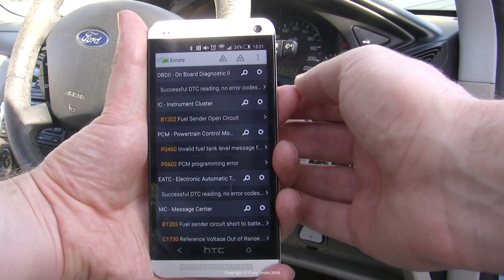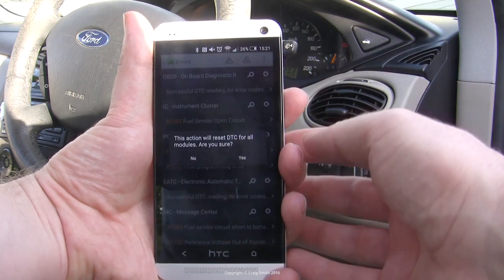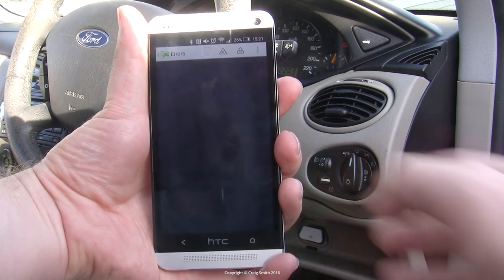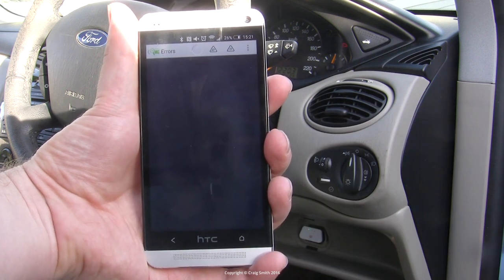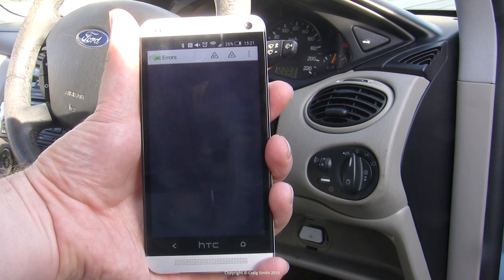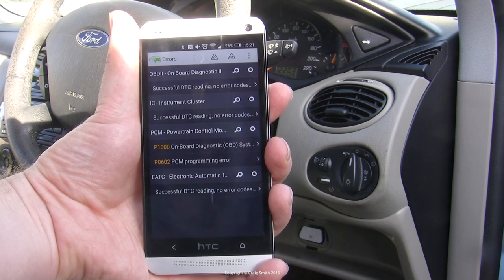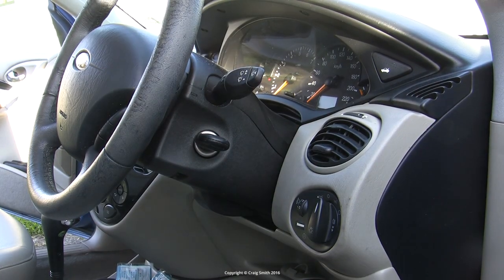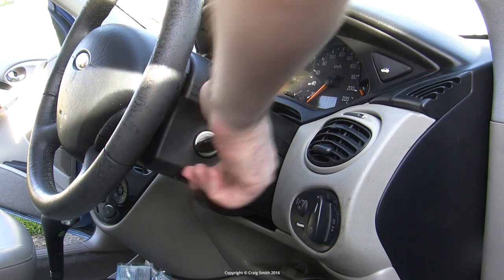I just want to clear these codes here, so I action that functionality and it goes right ahead and wipes them, then rescans the system. Now there are two remaining codes, both of which are considered normal in this car and can just be ignored. You can double-check your problem is fixed by confirming that none of the cleared codes return.